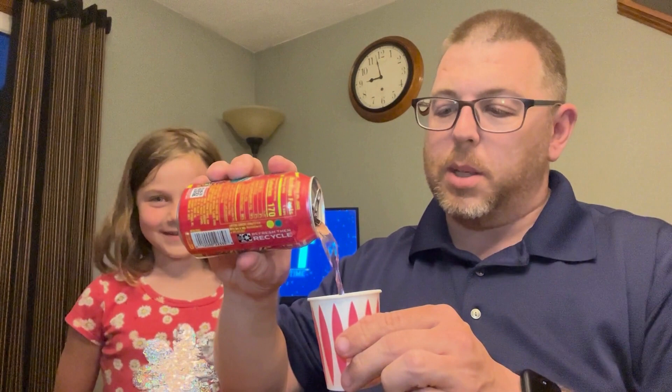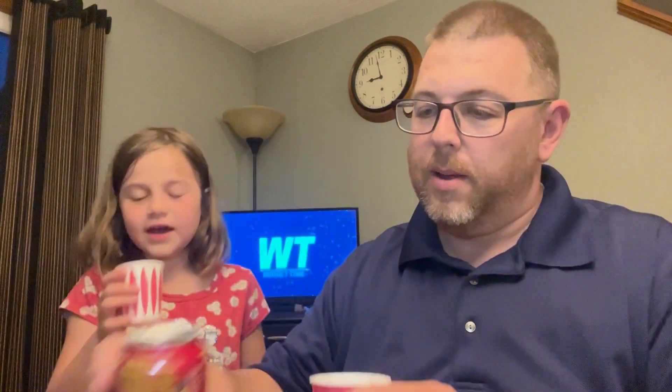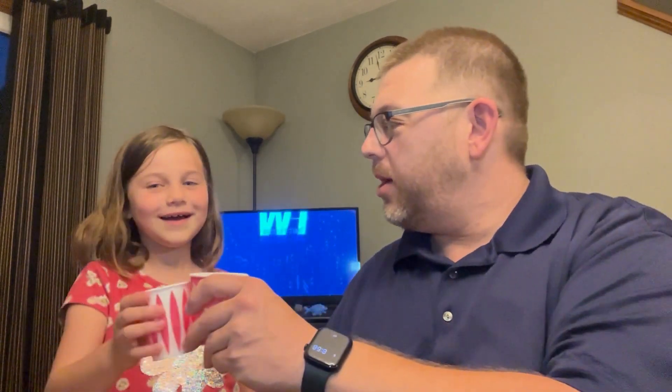Caribbean Splash! Alright, let's open it up. Got our pink cups. Pour it — it's got a nice pink color. It's really fizzy and it smells pretty decent. Cheers! That one's pretty good too. Yeah, it's pretty good.